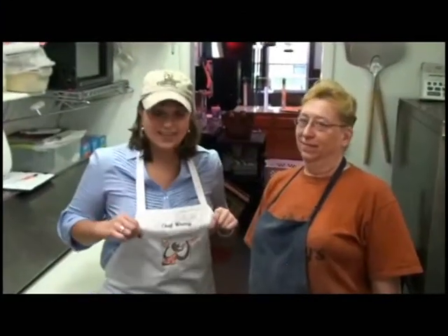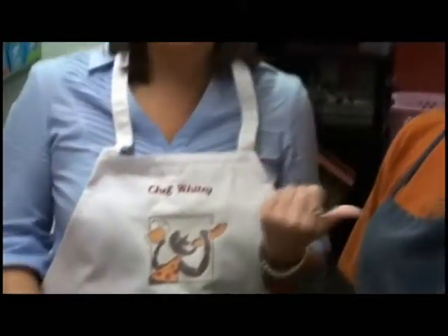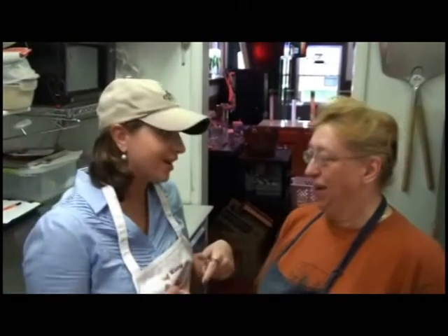I'm in the kitchen at Whitey's Pizza and Eatery. I have on my pizza gear, and I'm here with Darla Steele. She's the pizza expert at Whitey's Pizza and Eatery. She's going to make the specialty pizza — the Whitey's Pizza — and I'm going to make a plain pizza and see how it turns out. Yes, you are. Let's get started.